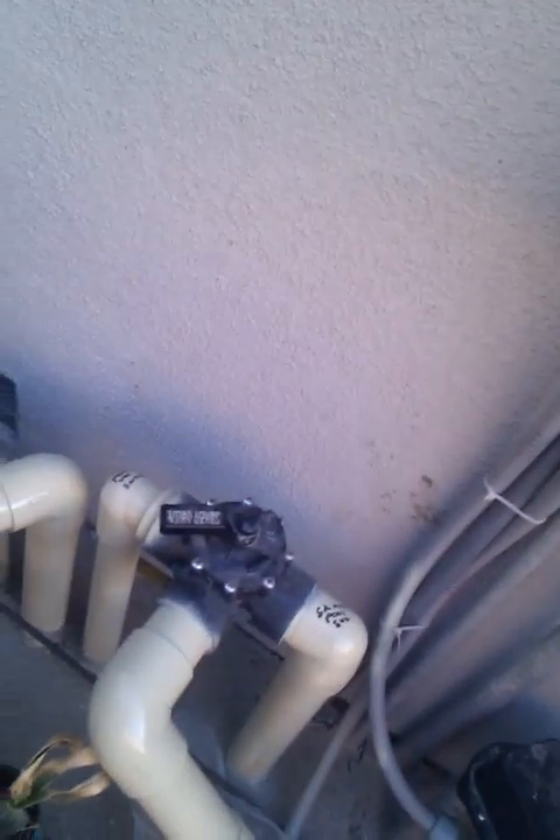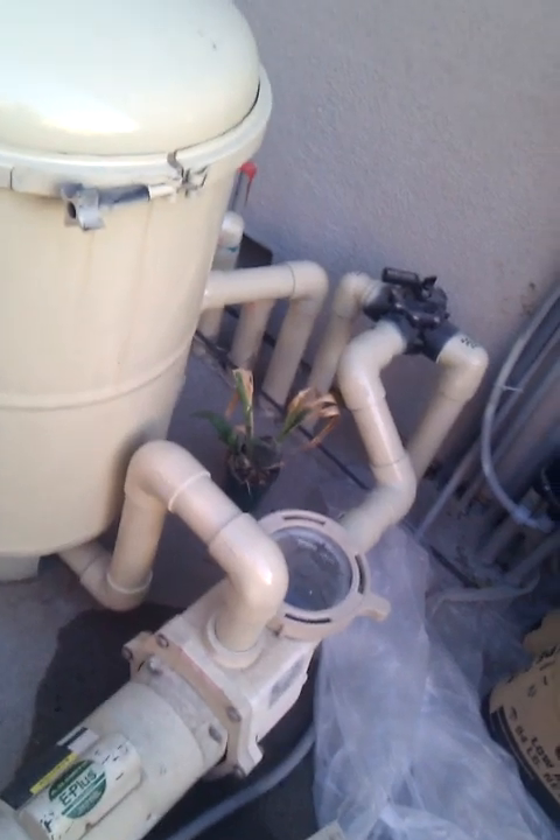Let's go over to the pump and have a look at what's going on. We're still up and running. We have water. I haven't touched anything in there. So what I'm going to do is shut this off.